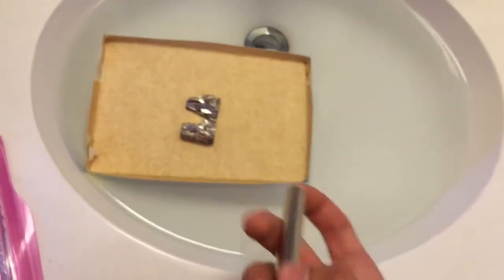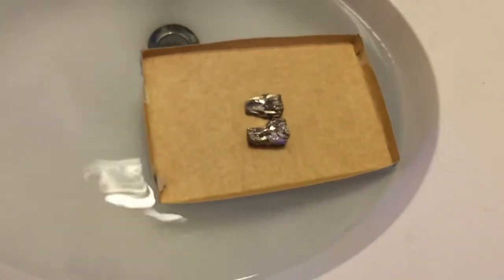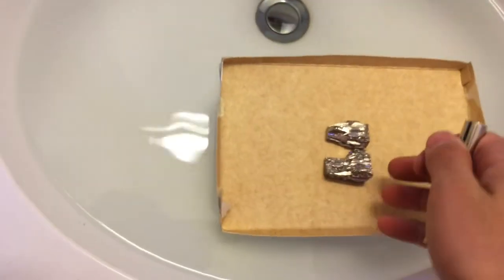There you go — world's strongest diamagnet: bismuth. It's not that expensive either. Amazon sells it.